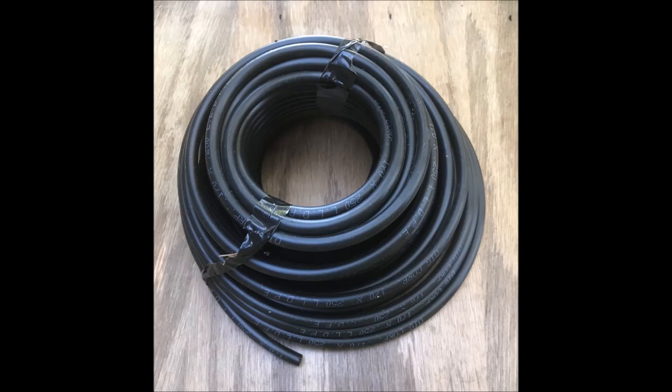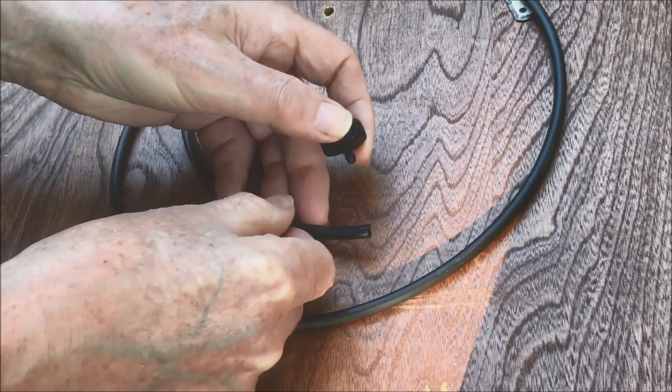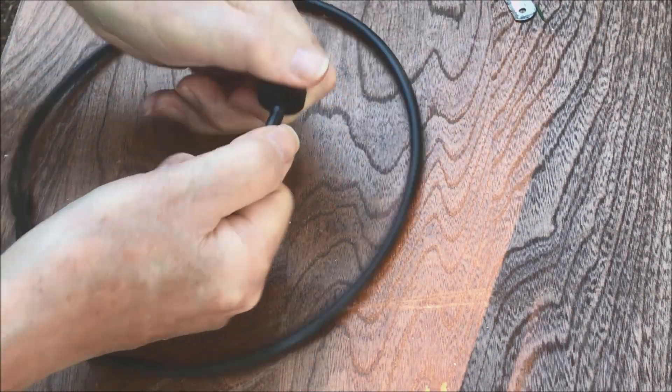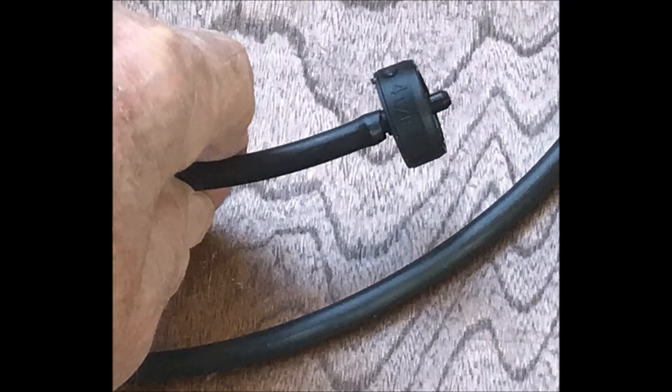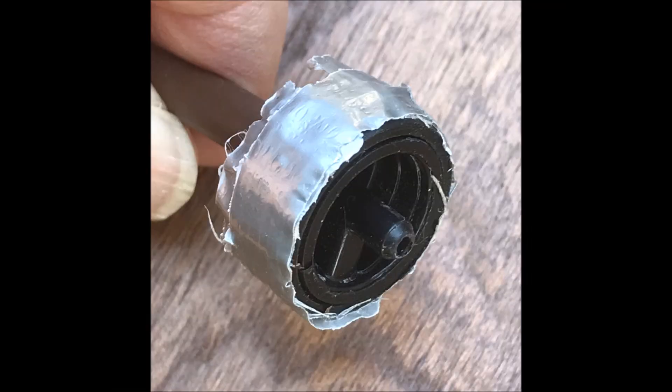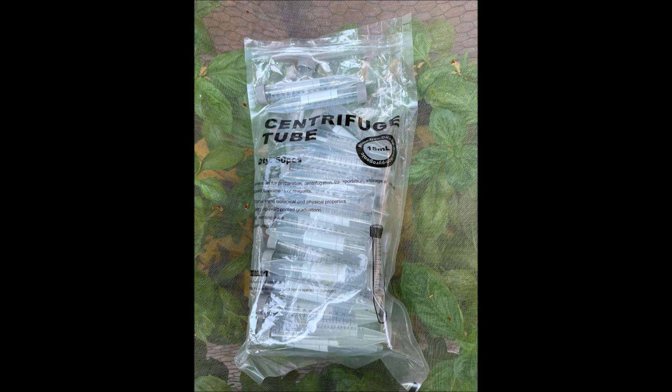One-quarter inch polyethylene tubing is used to connect the float valve to the nutrient solution source. The button dripper is inserted into the polyethylene tubing. Button drippers may be wrapped with duct tape to make them fit more snugly in the float valve. A centrifuge tube could act as a buoyant device and will fit nicely inside of a float valve.